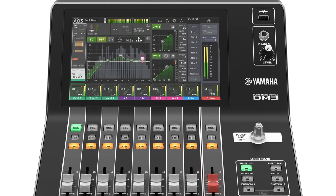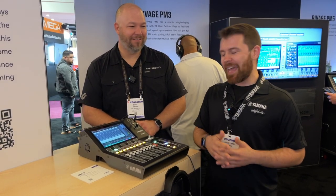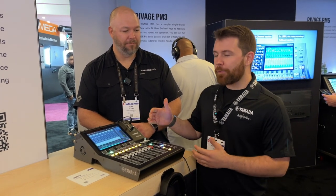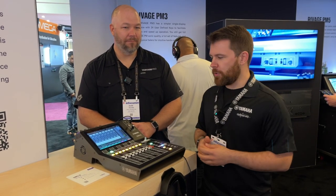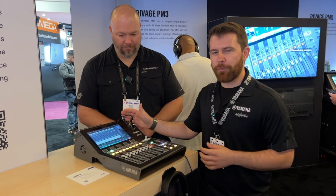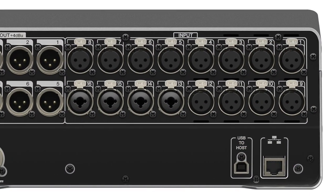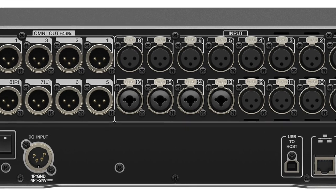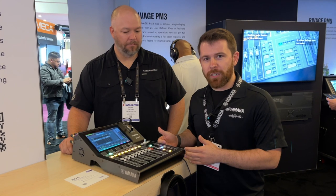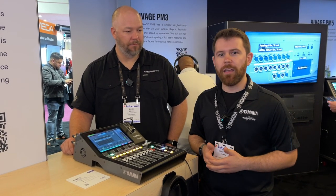Great form factor, new engine for us. This is the new DM3 series — two products: the DM3S and the DM3D. D stands for Dante, S stands for Standard. Both are 22-channel consoles with 16 inputs, two effects engines, plus a 2x2 USB interface on the front. On the back, we've got 16 local analog inputs, six local analog outputs, and an 18x18 USB audio interface. The Dante version has a fixed card installation with a 16x16, 96K Dante interface.